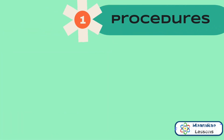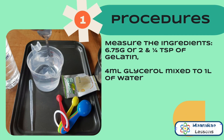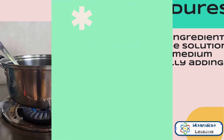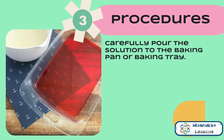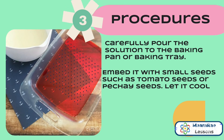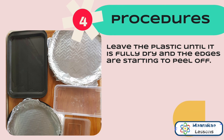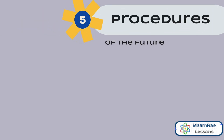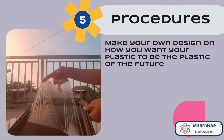These are the procedures. First, we need to measure the ingredients. Then we combine the ingredients by heating the solution on a stove in medium heat, gradually adding the gelatin. The next step is to carefully pour the solution into the baking pan or baking tray, then embed it with small seeds such as tomato seeds or pechay seeds. Let it cool. Leave the plastic until it is fully dry and the edges are starting to peel off — it takes 3 to 4 days for the plastic to dry. For the last step, make your own design on how you want your plastic to be the plastic of the future.